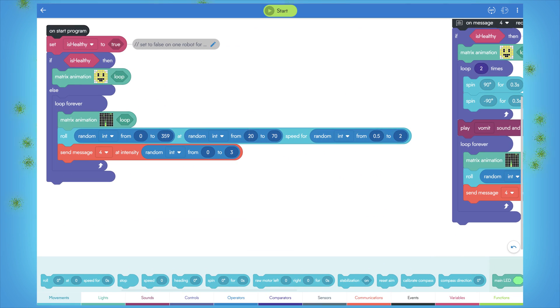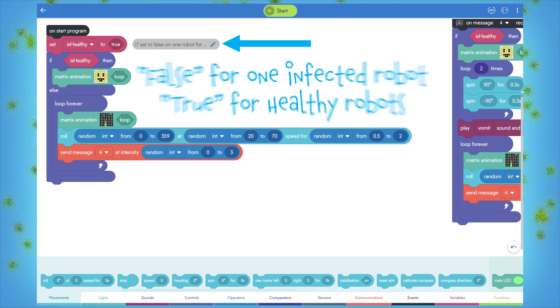We need an antidote now! Notice the 'is healthy' variable at the top of the program. You want one robot set to false to be the patient zero infected robot, and all other robots set to true — the healthy robots.